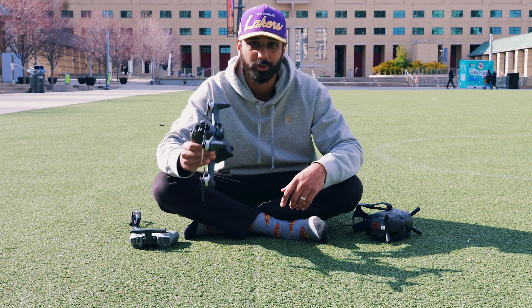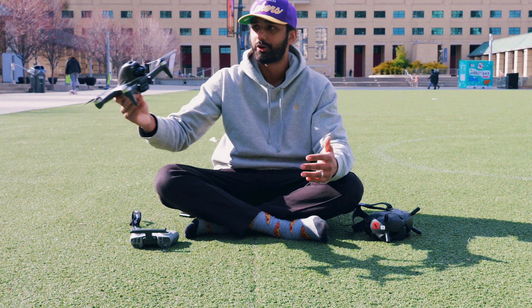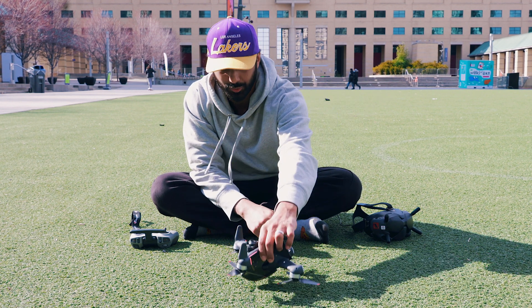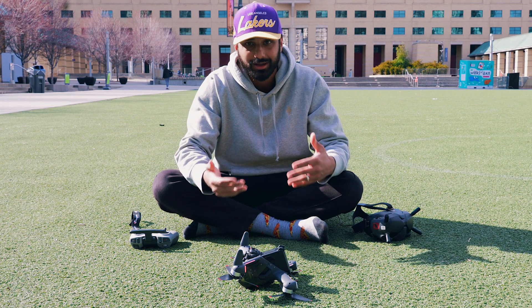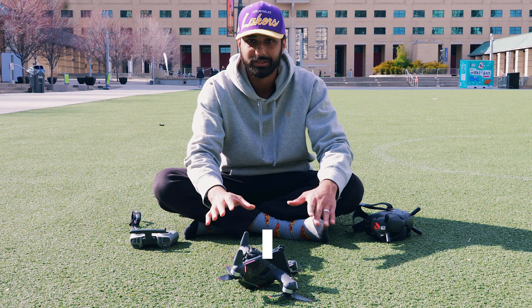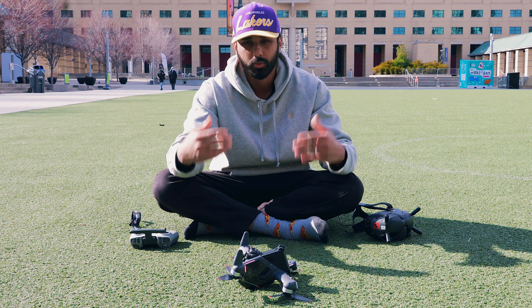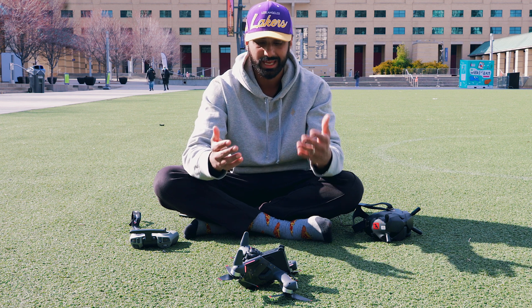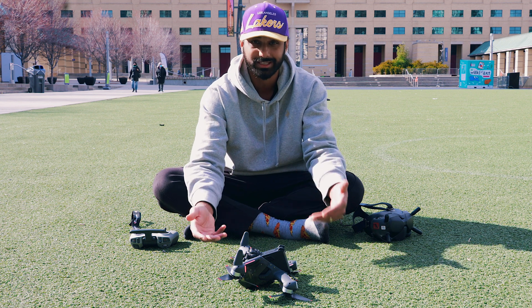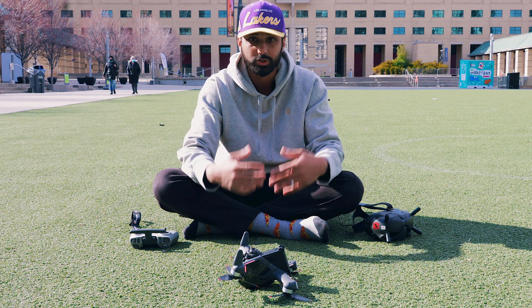I'm actually out here today in this field to test turtle mode for you guys. Let me paint you a picture: let's say you're out having a great time flying your DJI FPV drone and you get into a crash. The crash is relatively light, not much damage, and the drone is definitely able to fly again — but unfortunately it landed behind a fence or a wall where you're not able to go get it, and it's lying on its back. This is where turtle mode comes in handy.